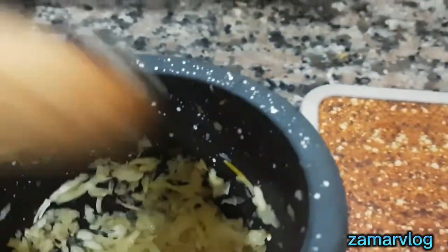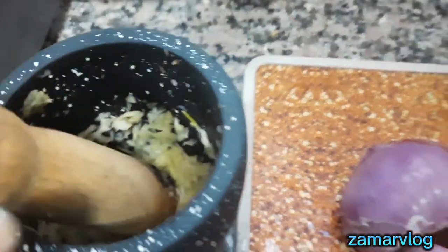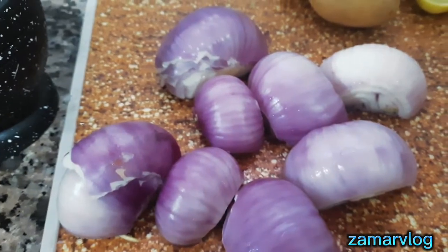Hello beautiful people! I hope you will be fine. In this new video I am going to make biryani, which I have made in every house.